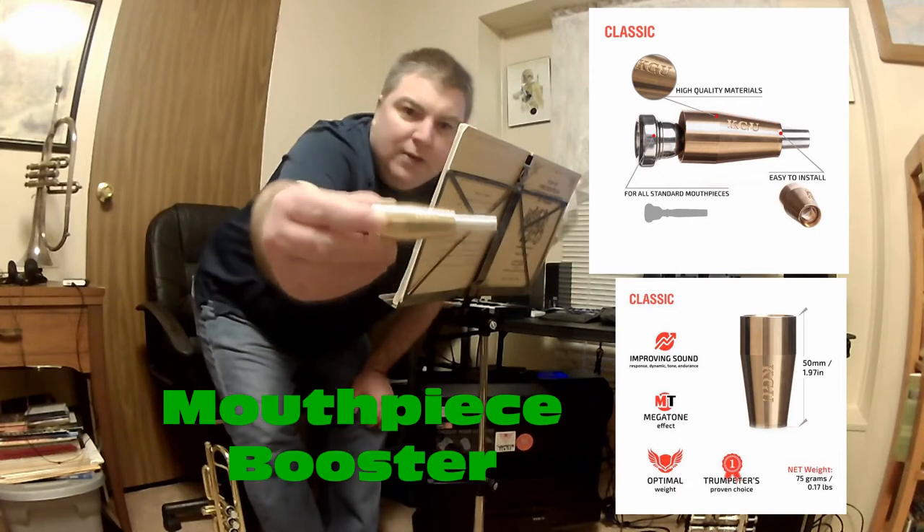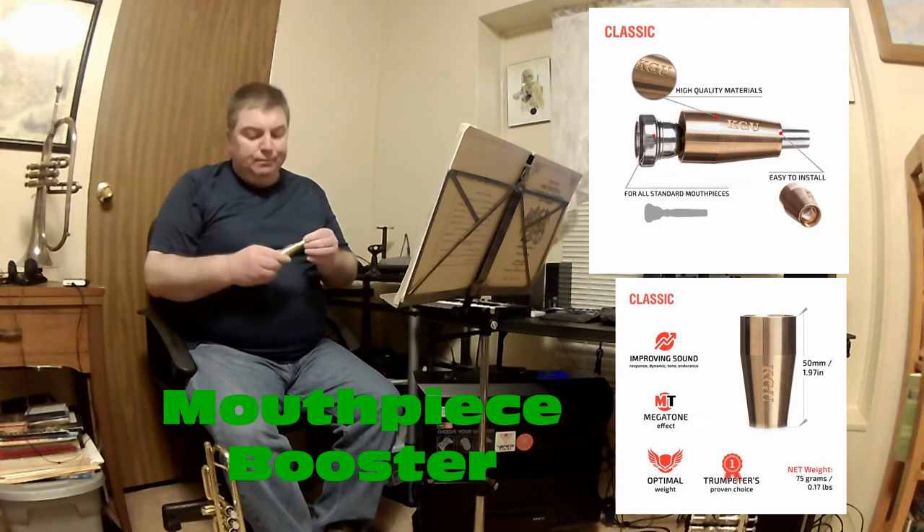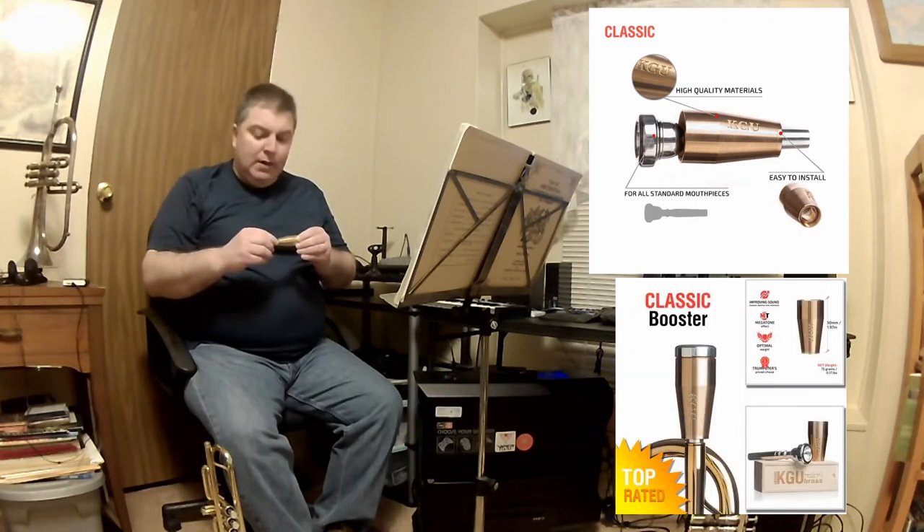The other thing is the other item I'm reviewing, and it's sort of a test thing for me — I don't normally get into gimmicky things, not that it's necessarily gimmicky. This is the KGU mouthpiece stabilizer, made in Ukraine. A lot of guys have a lot of good things to say about this thing. I gave it a shot — this is the standard model, there are several other models. I got it off Amazon, and it runs about $65.